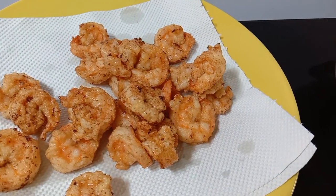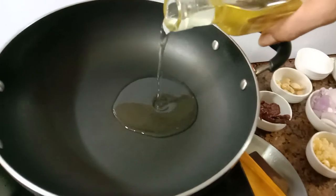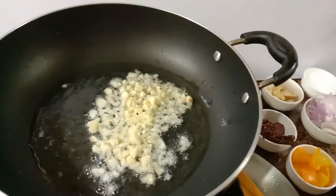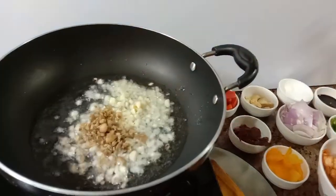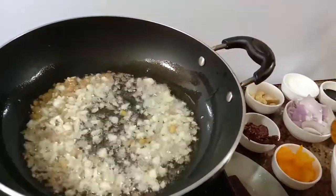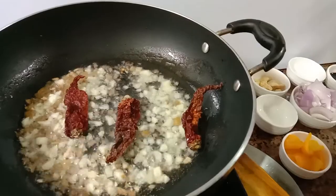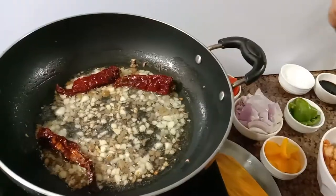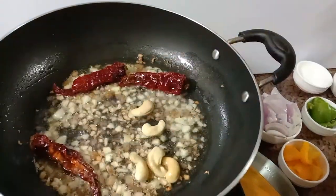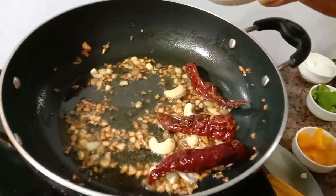Set it aside. Heat 4-5 tablespoons oil in a kadai. Add 1 tablespoon garlic, 1 tablespoon chopped ginger, 3 dried red chillies, 6 cashews. Saute, then add 1 medium diced onion.